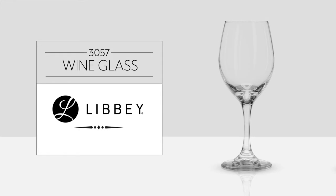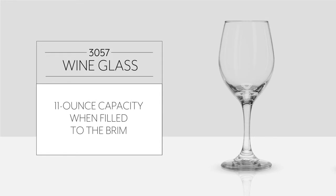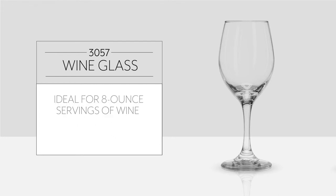The Libbey 3057 wine glass is part of the Perception series. This glass has an 11-ounce capacity when filled to the brim, making it ideal for 8-ounce servings of wine with no worries of spilling.